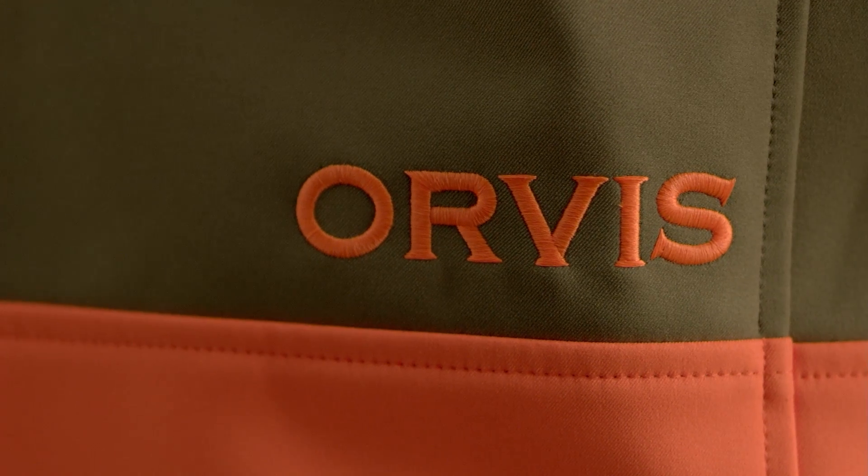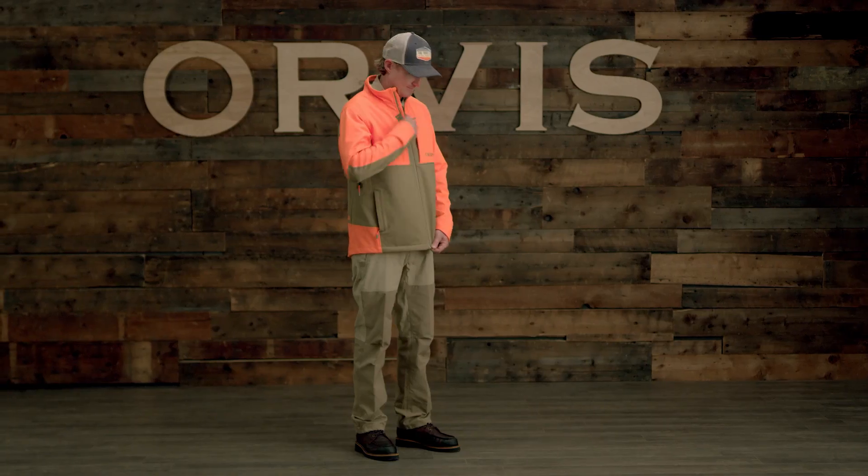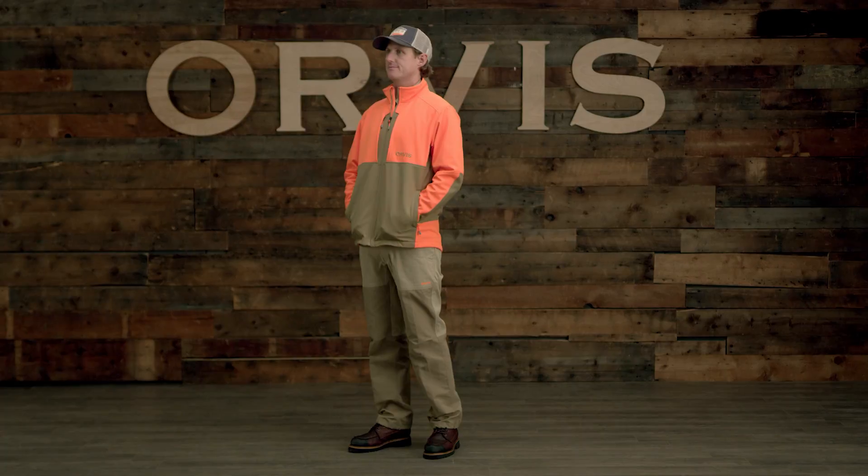Hey, I'm Reid of the Orvis Adventures team, and here is the Softshell Upland Jacket. If you're looking to buy just one Upland hunting jacket, this is it, with the most versatile combination of performance and features for most temperatures and conditions.